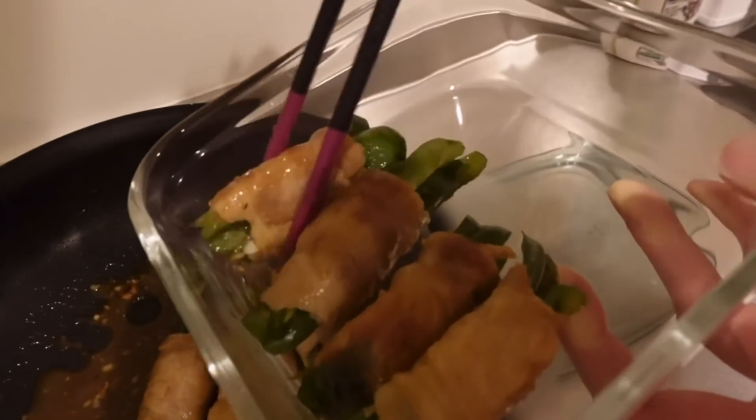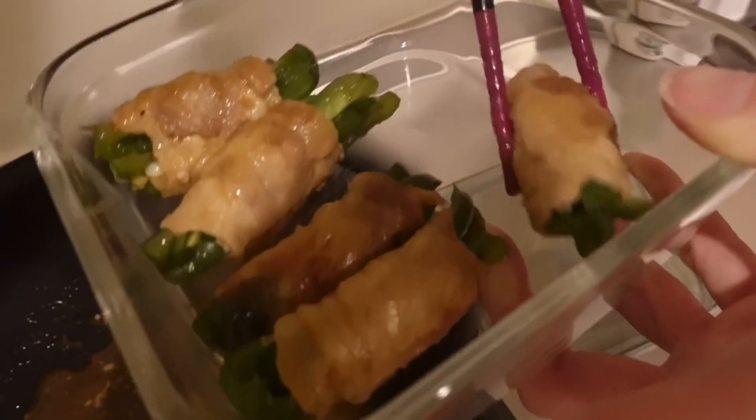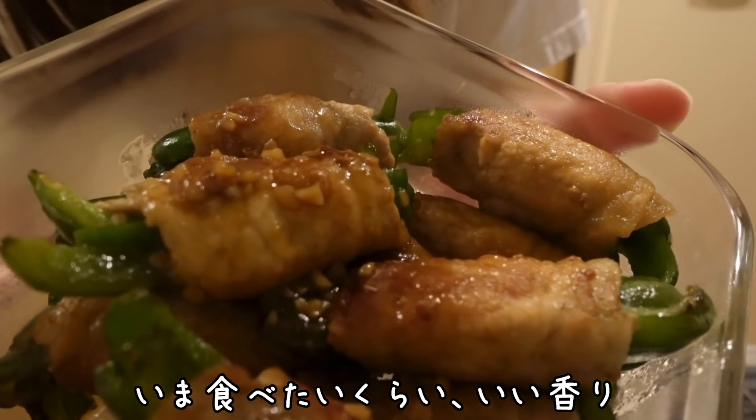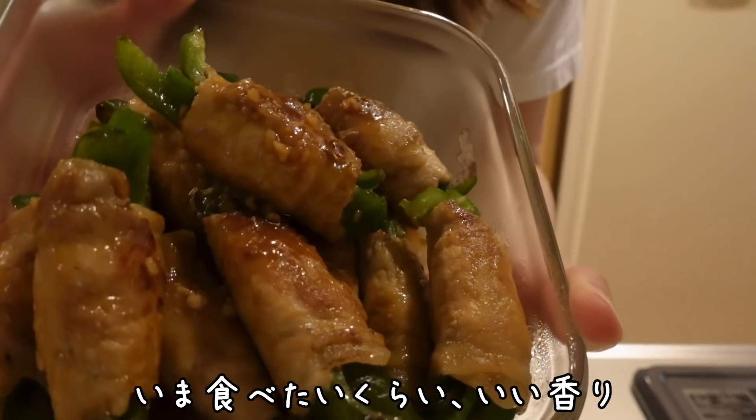I'm going to add some water to the rice and put a little bit in the oven. Once you're done, put it in the oven. I'm going to cook the rice for 10 minutes — I'm going to put the rice on the oven. I'm going to add some water.